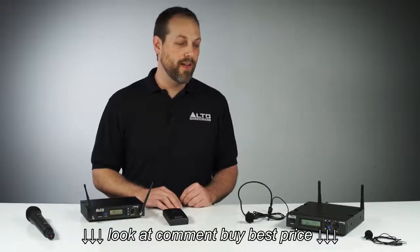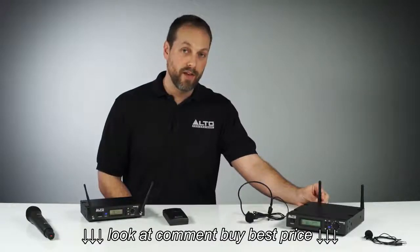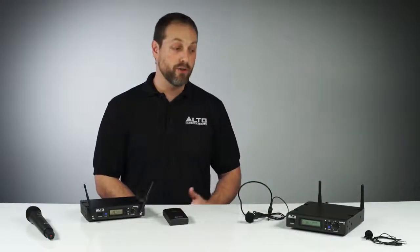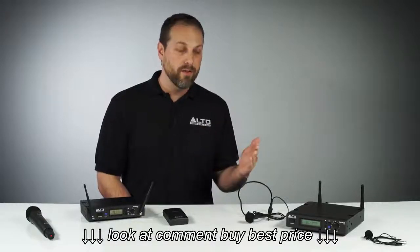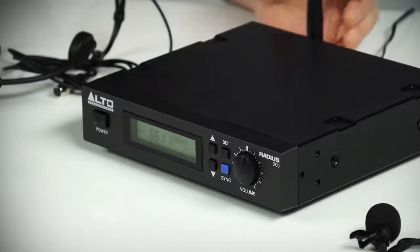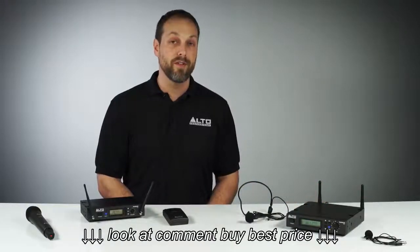Radius 200 takes it up a notch with a steel enclosure, removable BNC antennas and true diversity reception, which means the receiver constantly evaluates and seamlessly switches to the antenna providing the stronger signal. This ensures the best possible performance each and every time.